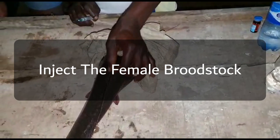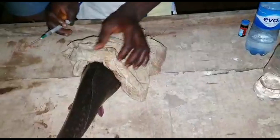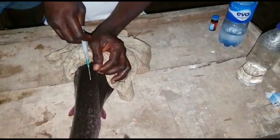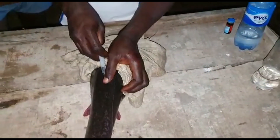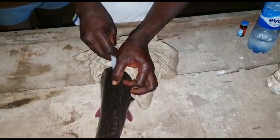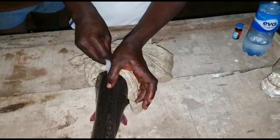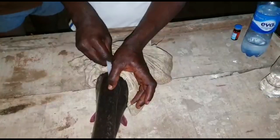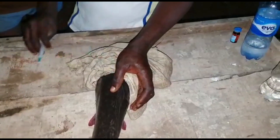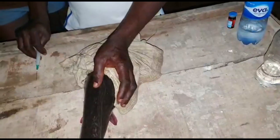If the size of the fish is two kilograms, you are going to be injecting one milliliter of Ovaprim. You can use Ovaprim or Ovopel — whichever works fine depending on what is readily available in your location. When injecting, carefully hold the fish and cover the face of the female fish so the fish will not fall off. After injecting, carefully rub the surface where you injected it for about two seconds.